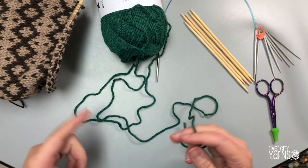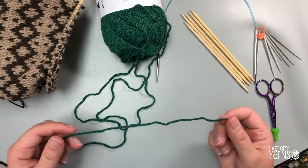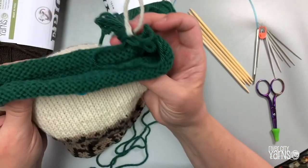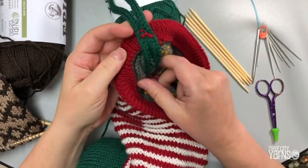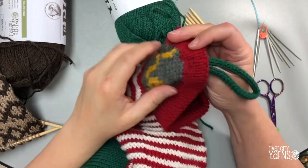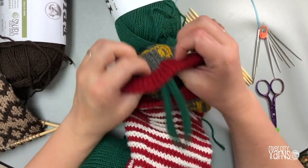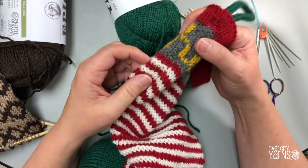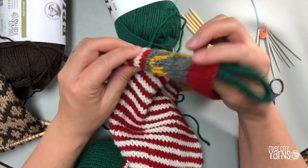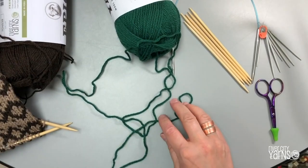I'm about to start the heel of my advent stocking, and I thought now might be a good time to create a little hanger to add on when I'm done. I have a sample of a hanger on a previous stocking — I made a bit of i-cord and sewn it on using red and gray. I'll show you how to make i-cord and how to sew it on. I've sewn it down quite deep so it's not pulling on the edge of the stocking.